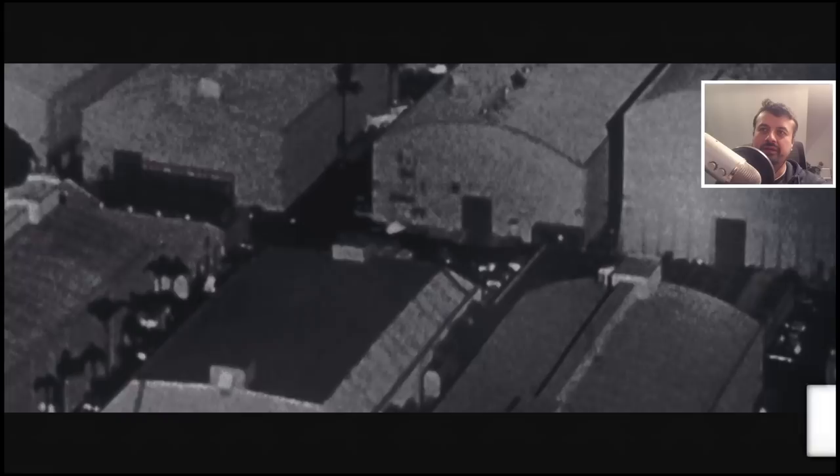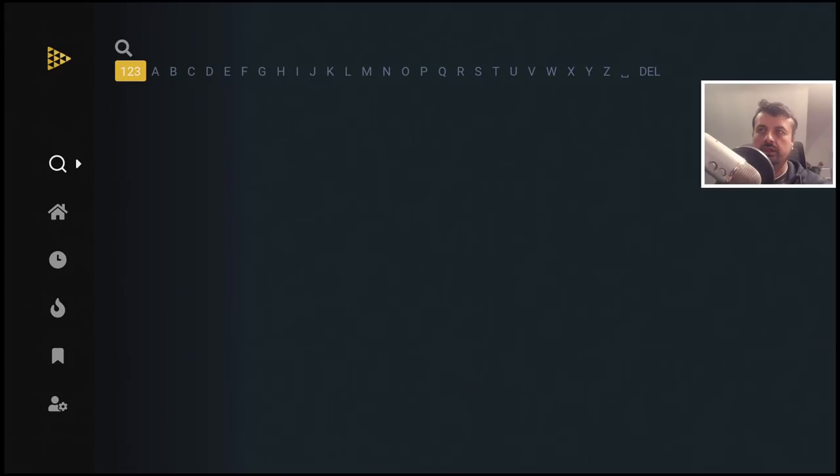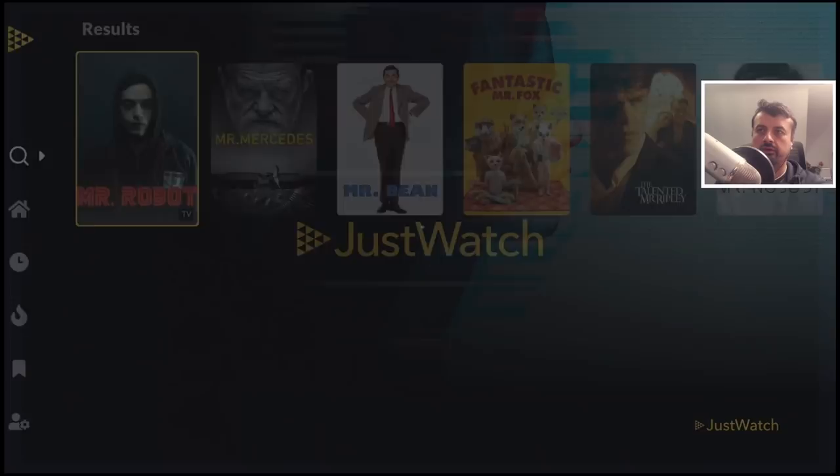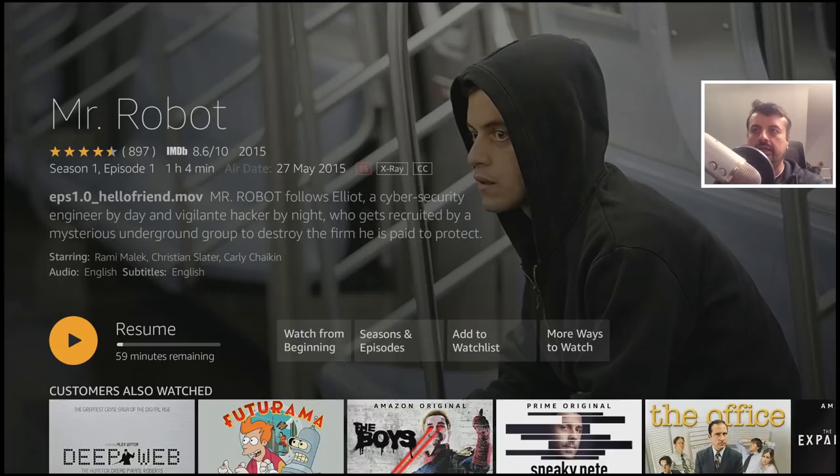For the watchlist, you have to be logged in, so I'll skip that section. Let's look at the search feature — that's really what you want to do: search for your content and find which streaming service is offering it. Let's search for Mr. Robot — type in 'Mr.' and there it is. Click on it, scroll down, and I can confirm it's available on Prime Video. One click takes me straight to that content.